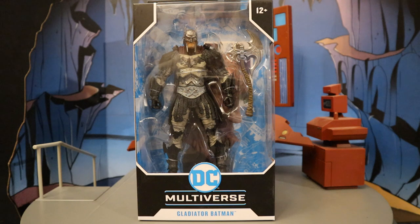Hey everybody, this is D. Hunter, bringing another action figure review today, where we look at the McFarlane DC Multiverse Dark Knights Metal Gladiator Batman.